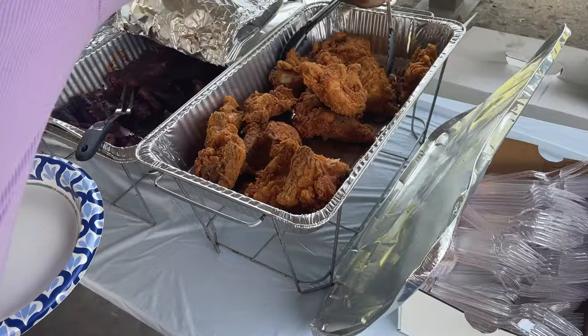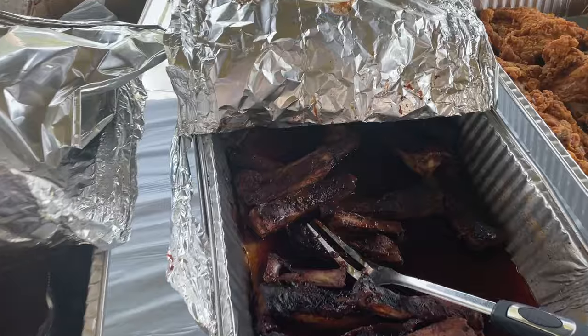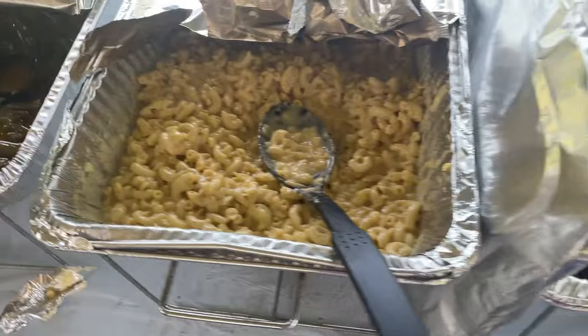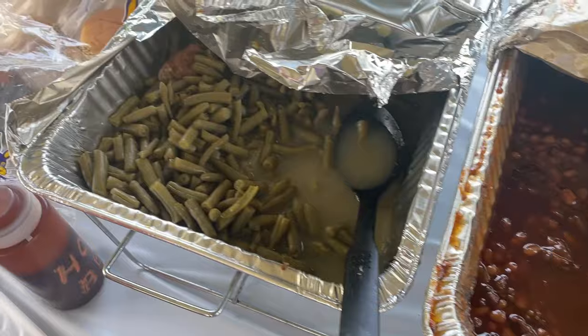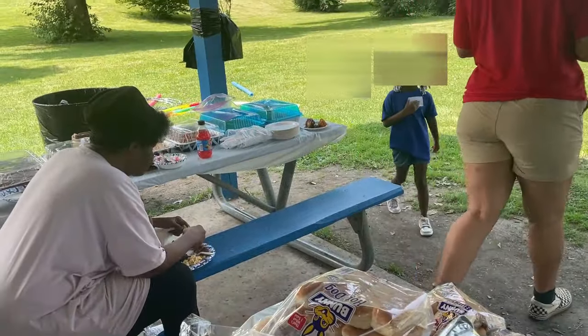Let's look at the food. There's some chicken, some ribs, more ribs, burgers, hot dogs, macaroni, green beans, baked beans, and more green beans. And there's a table of desserts over there.